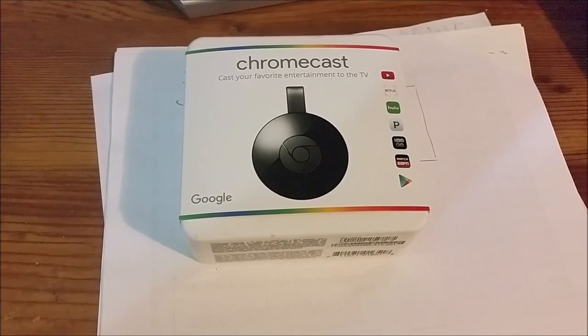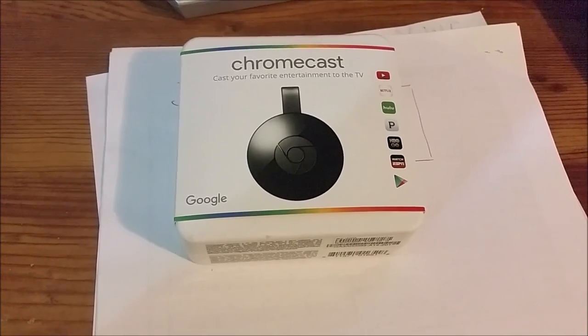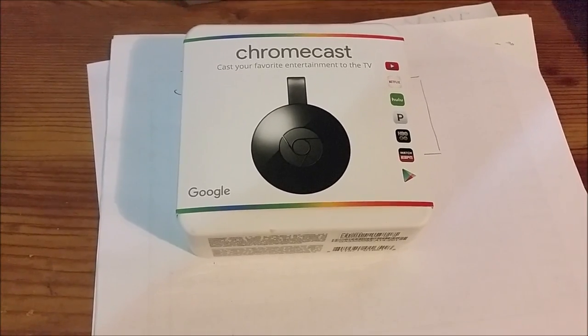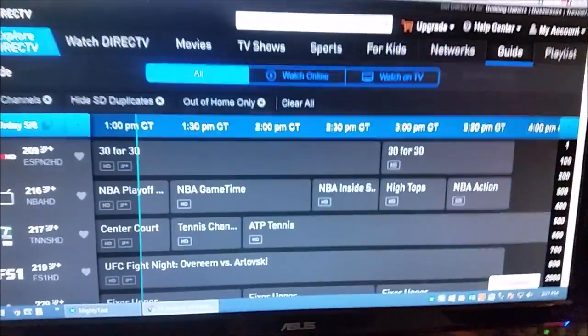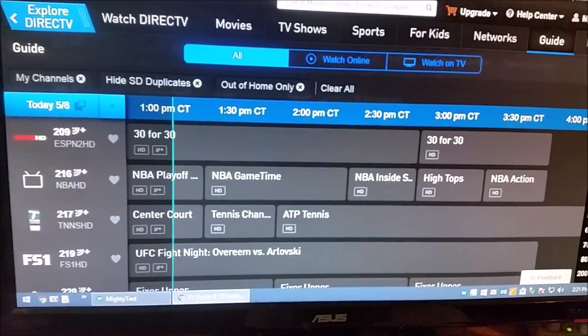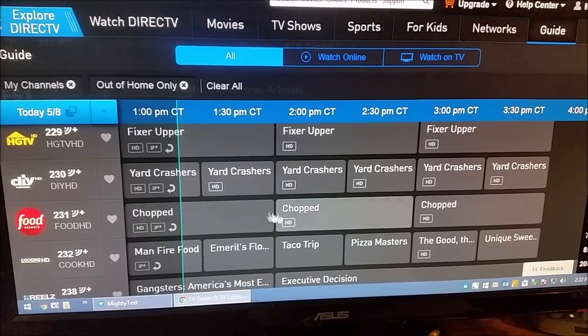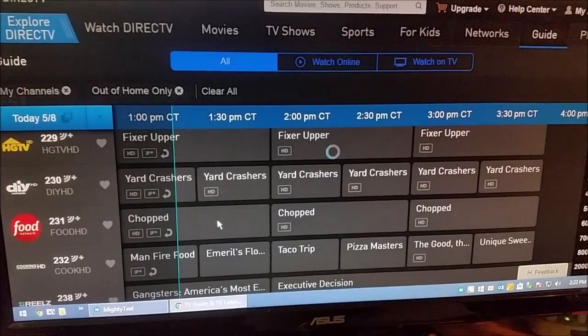Hey there, YouTube. Today I'm going to be showing you the performance of a Google Chromecast using the DirecTV website. Some of you may know that DirecTV allows you to watch a lot of your shows online. For example, we're going to watch some Food Network, just because.